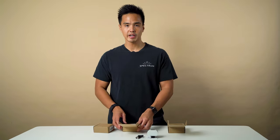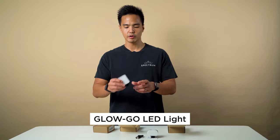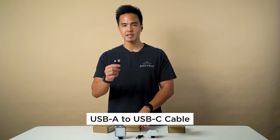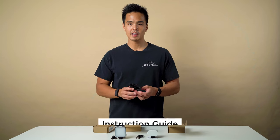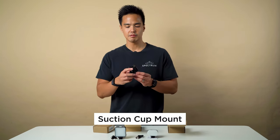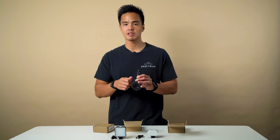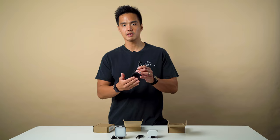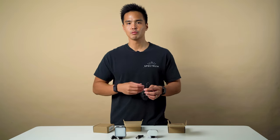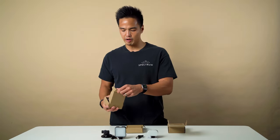The next is the regular GloGo. Inside here we have the GloGo itself, the USB Type-A to Type-C cable, and the instruction guide. This also comes paired with a suction cup mounting device, which allows you to attach it to a laptop. So you can use this and it's perfect for Zoom calls, Skype calls, or anything similar.